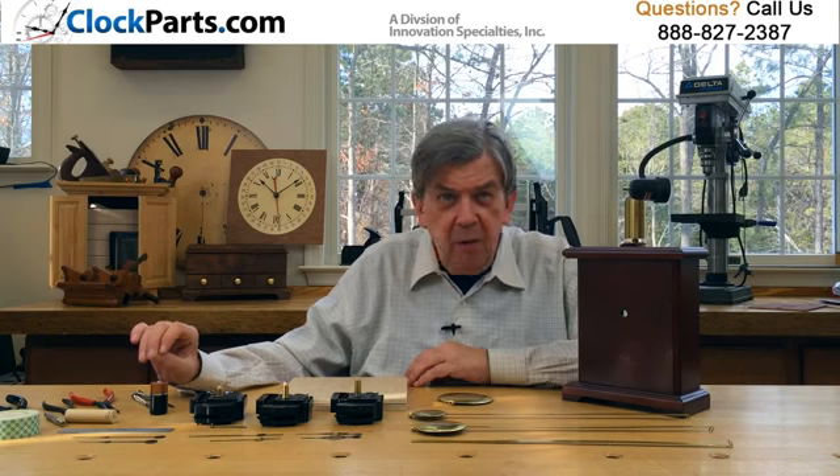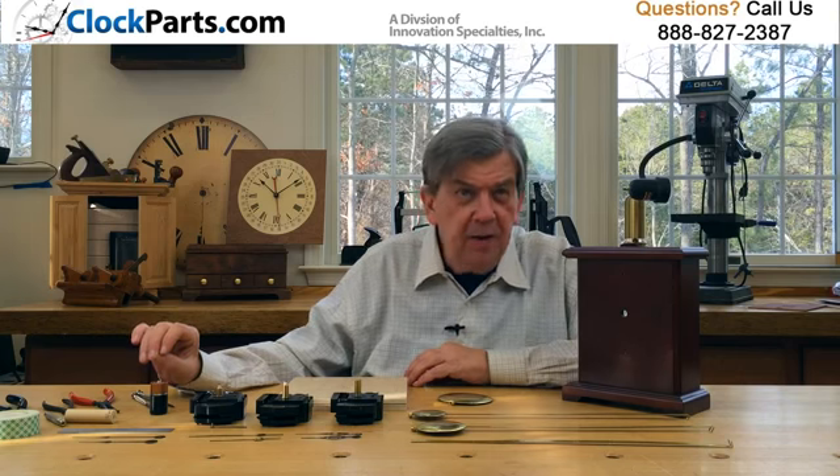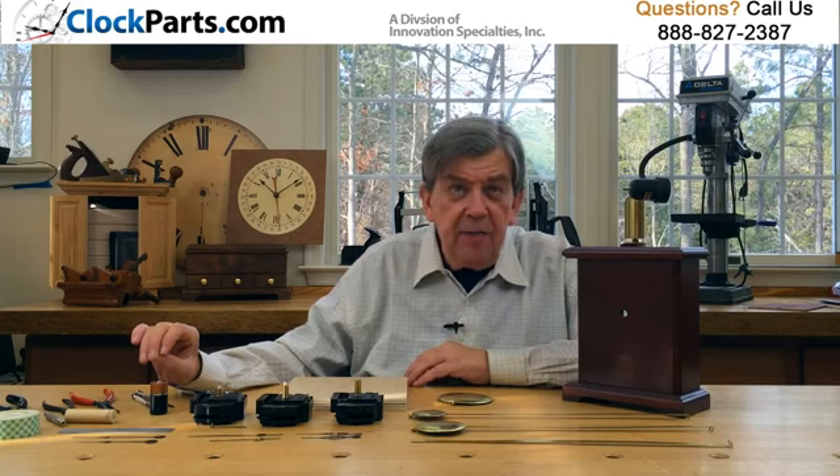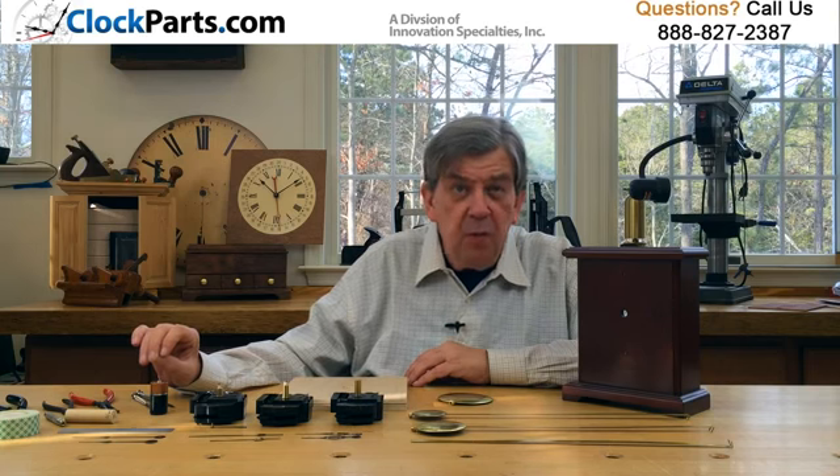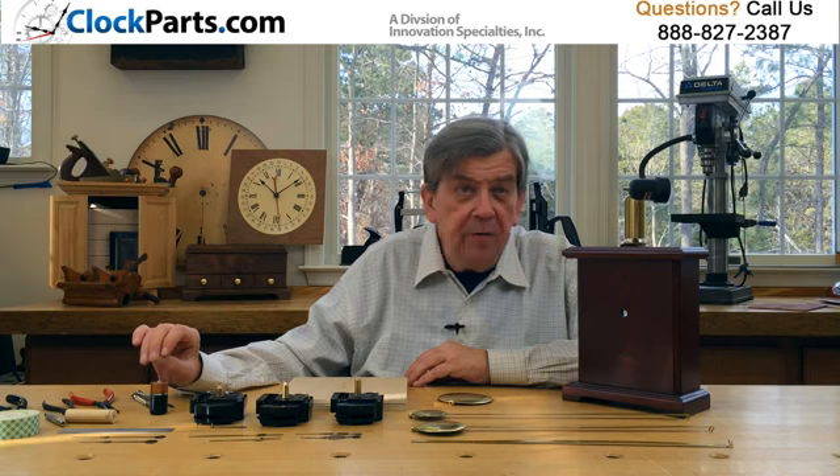It's not hard to repair or design your own pendulum clock. You can even get creative with the design of the pendulum itself — just use some foam core board and glue artwork or a photo to it. For more information, go to www.clockparts.com or call us at 888-827-2387.